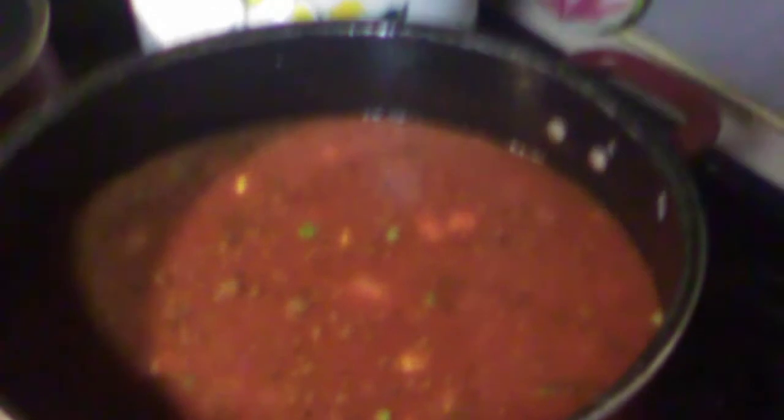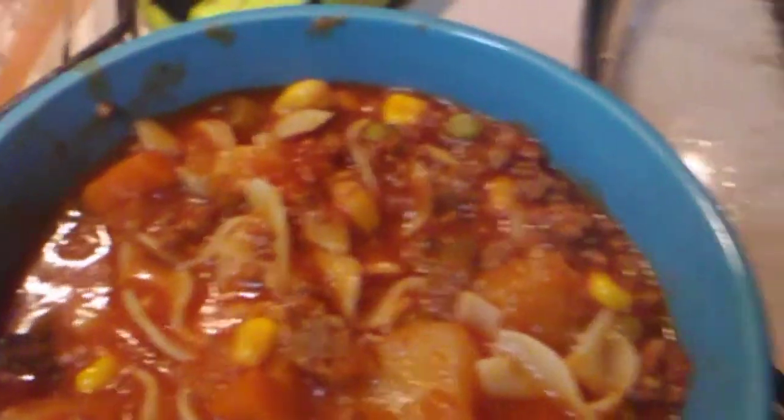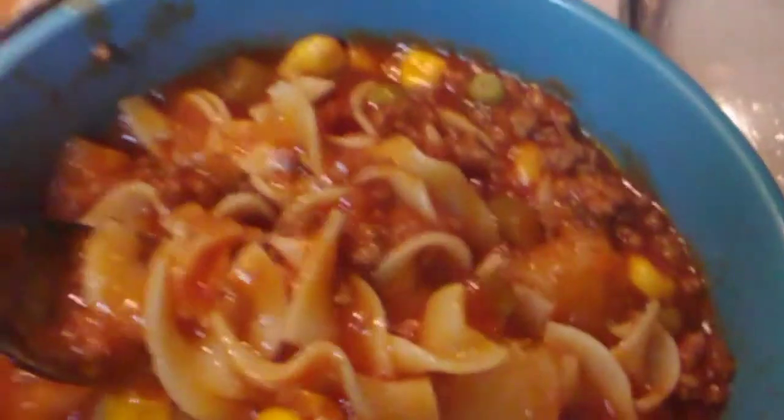I'm going to cook the noodles on the side, because I don't want the noodles sopping up all the juice. I'll pour it over the noodles. This way it won't, you know what I mean. Alright, I'll show y'all when it's done. So here it is done. Got the noodles in it — I put the noodles separate because I didn't want them to soak up all the juice.